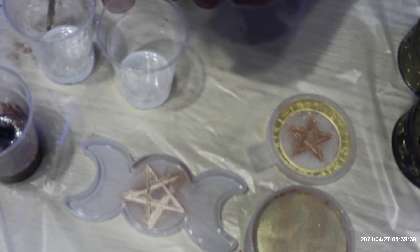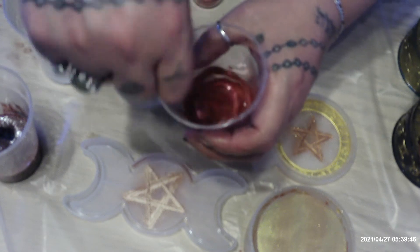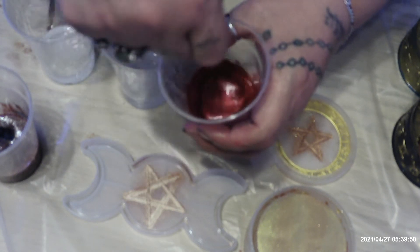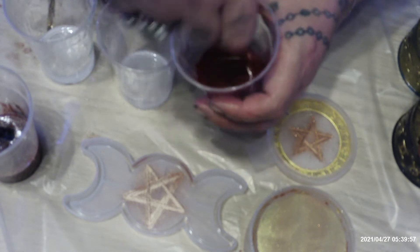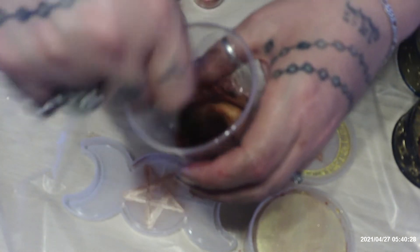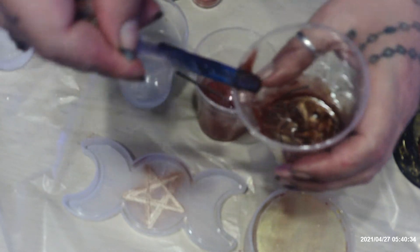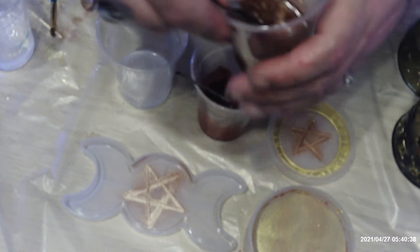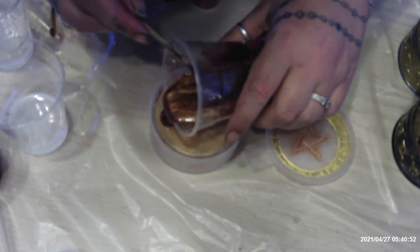Mix good — oh, that's pretty! I'm going to mix all my colors up. Okay, let me start pouring this.